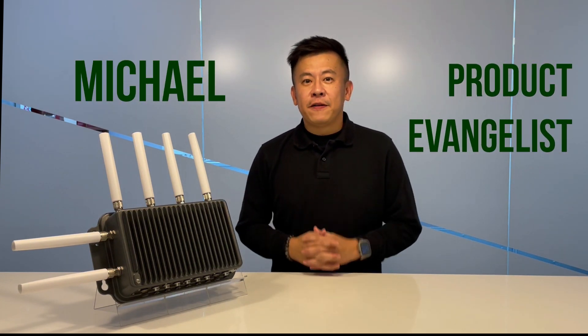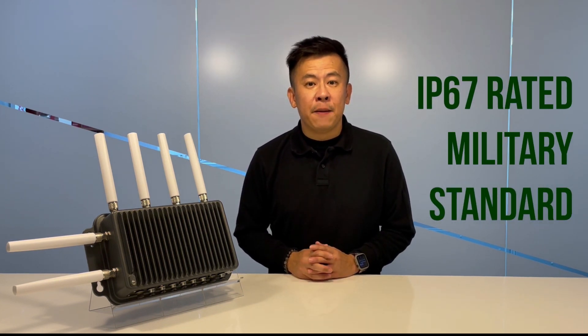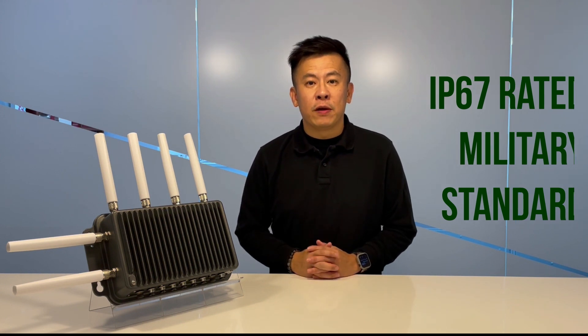Hello everyone, welcome to Product Insight, I'm Mike. What is in front of me right now is something you've never seen before from Lenin Electronics. Nothing in my previous episodes and now it is shown right in front of you. This is the ISD0370 from Lenin. It is an all-weather fanless ruggedized wireless edge router compliant from IP67 and meets military standard 810G.